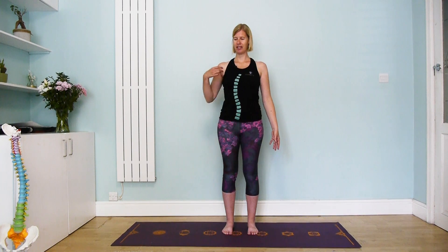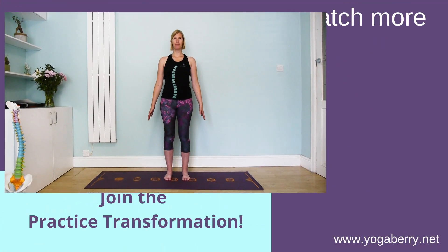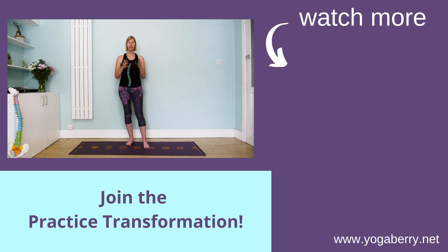Maybe we can create a little bit more space at the front. Then release. Thank you so much for practicing with me, and I will see you for the next practice tomorrow.